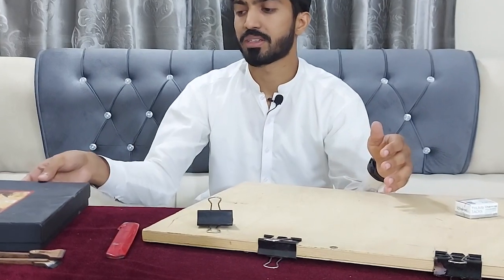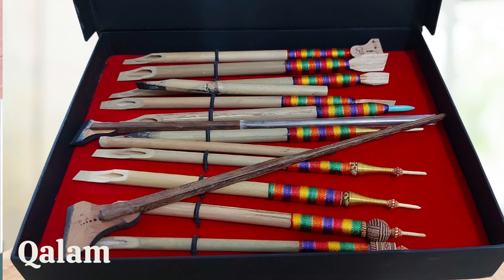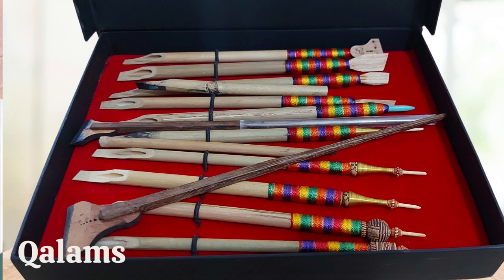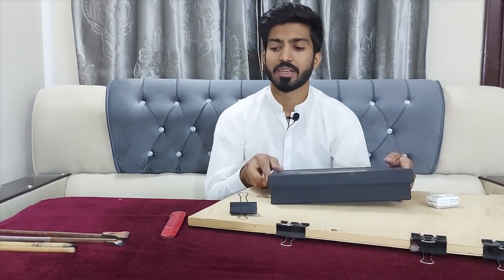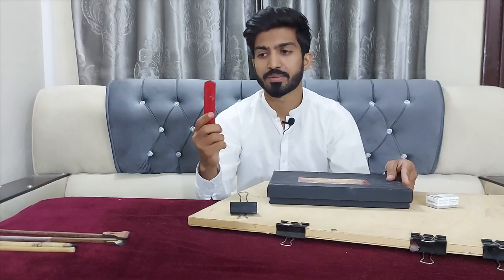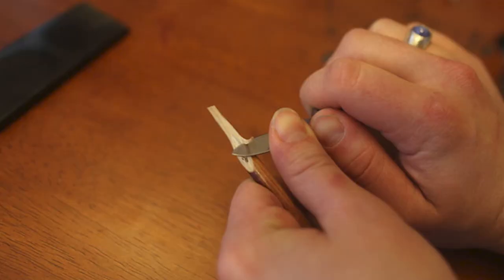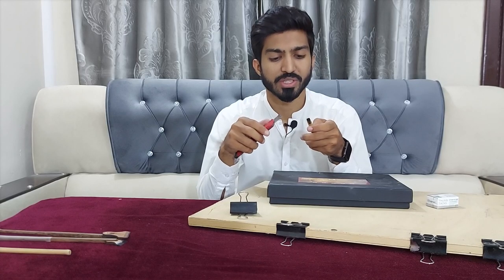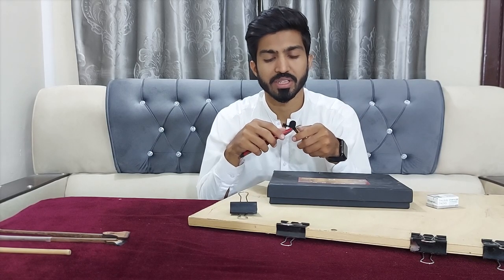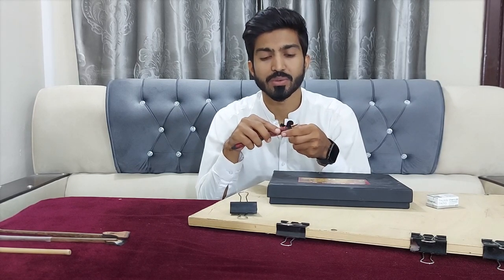The most important and basic thing in calligraphy is your qalam. This is a bamboo qalam. Its types, how to make it, and every aspect is covered in its own section. This is a knife — it's used to refresh your bamboo qalam so that it doesn't stick to your paper or leave any marks in your writing.